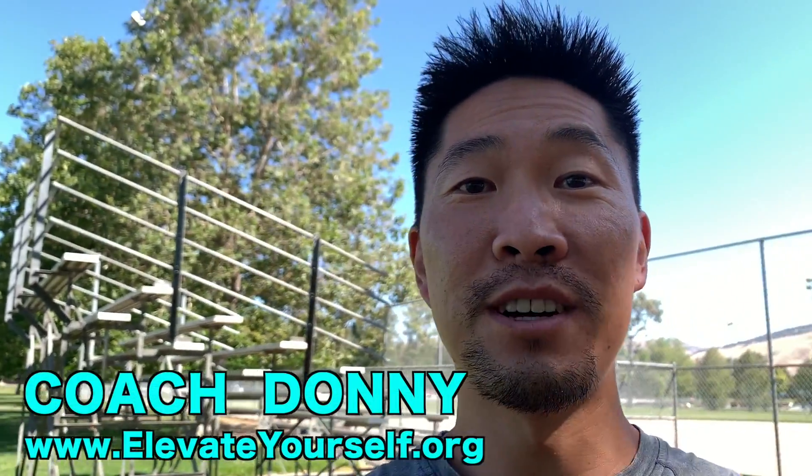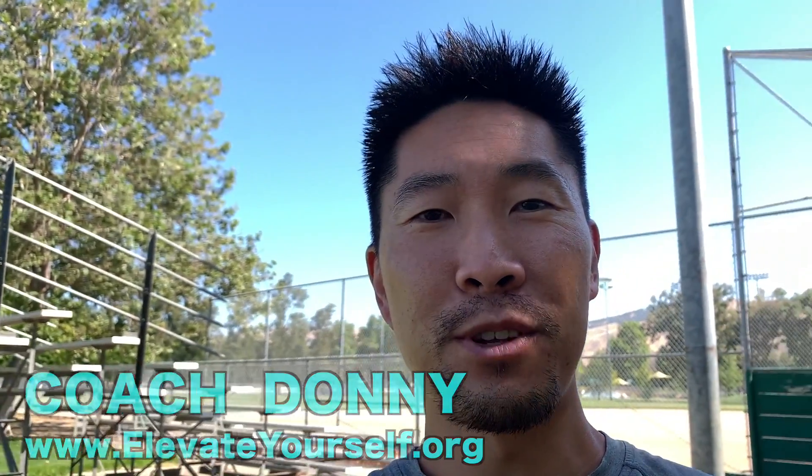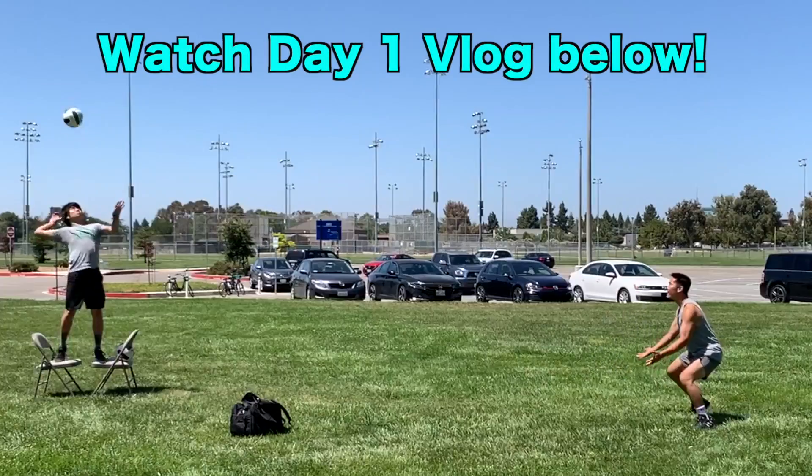Welcome back to day two of volleyball reps with no net. My legs actually feel a little bit worked from yesterday, even though we only did passing. Even though I've been working out a lot at home with body weight and some dumbbells, I think I feel worked because I'm in these really low positions and angles that I can't predict when I'm training by myself — but when I'm digging a ball, I'm just trying to get the ball. So that was a good feeling.